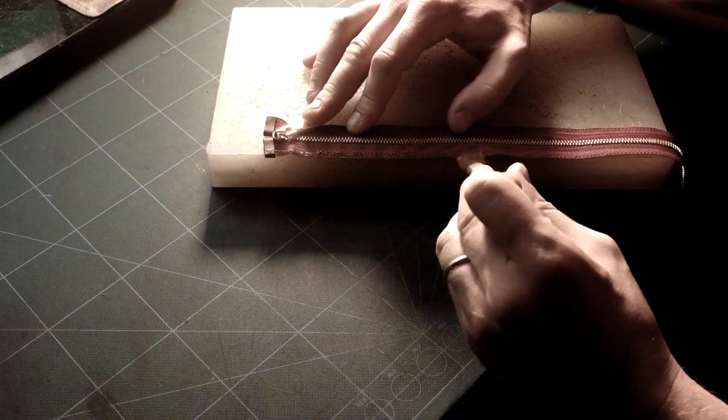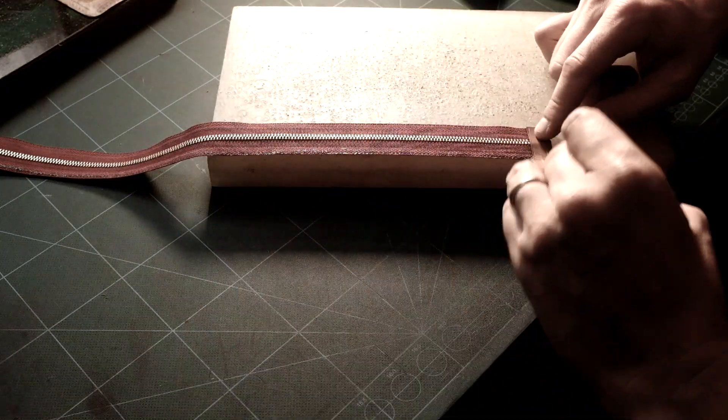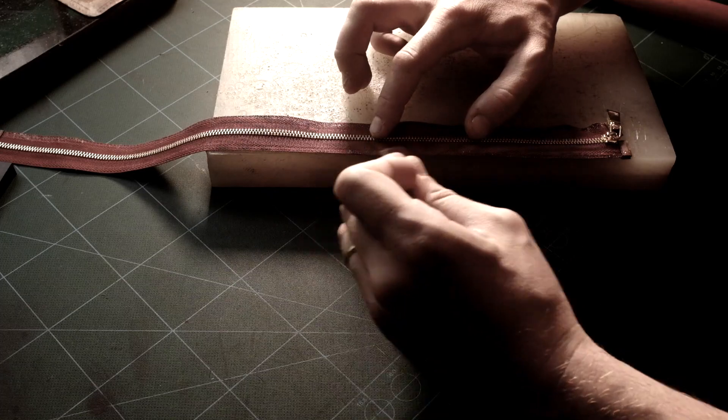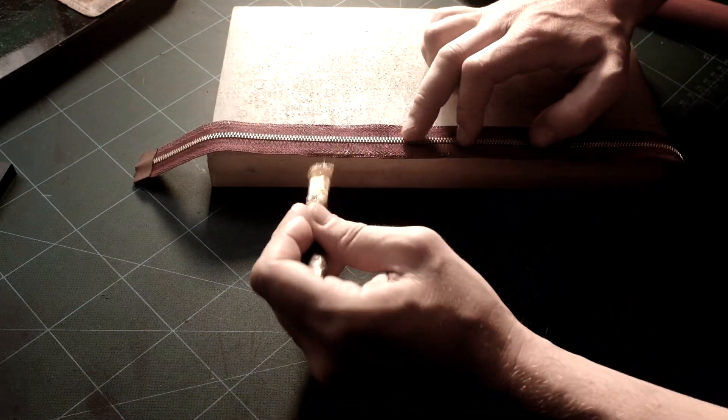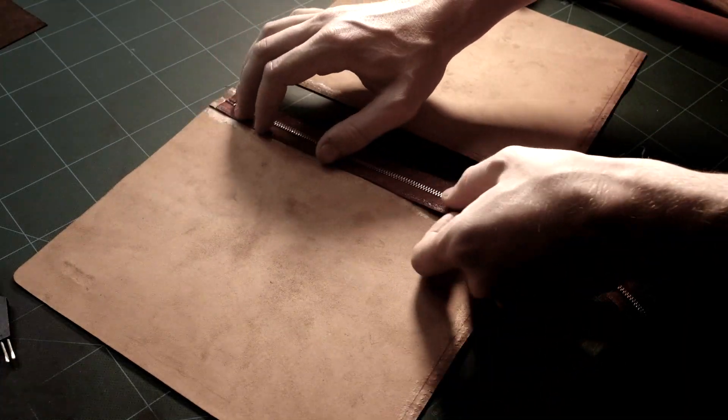Let's now apply some glue on the zipper — not too far, as we don't want any glue to show on the final product, and it might be really tricky to clean, so just get it right the first time. Glue is applied 4 mm in on both sides of the zipper. Now carefully apply the zipper following the straight lines and leave the corners for later.